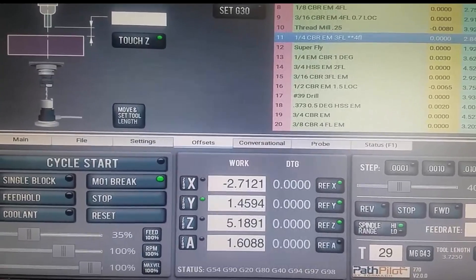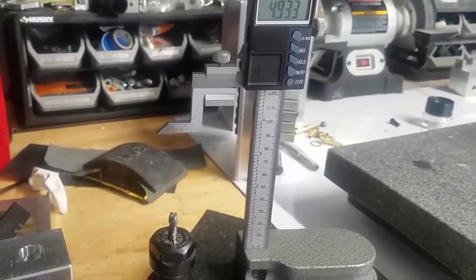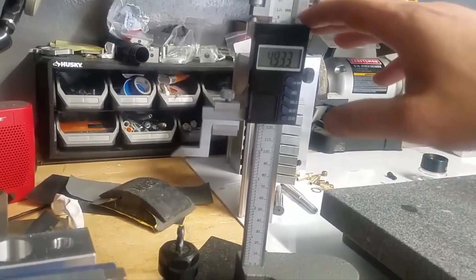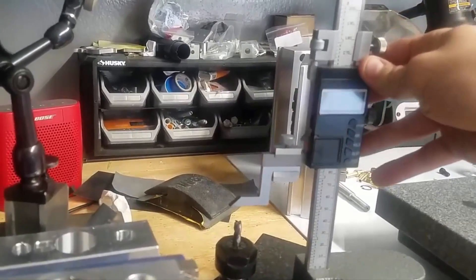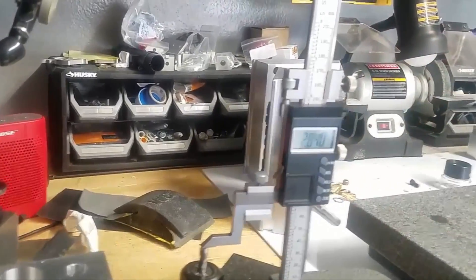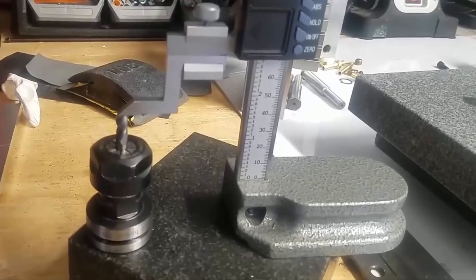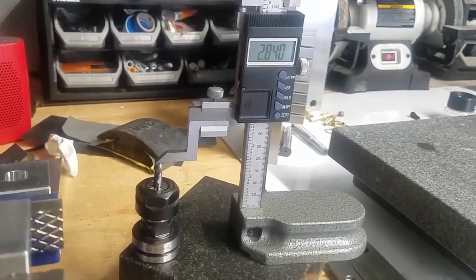Let's take a look at what the actual measurement of that tool is. Here we have our granite block and our tool holder, with the tool in there, everything locked and tightened up. We go ahead and tap that, and you can see it reads 2.840. So we're good — that means this tool is ready. You're going to repeat that process for every tool you're using in the program.